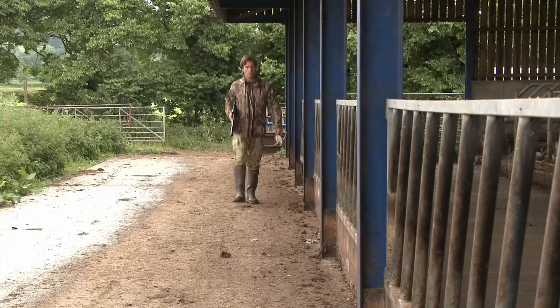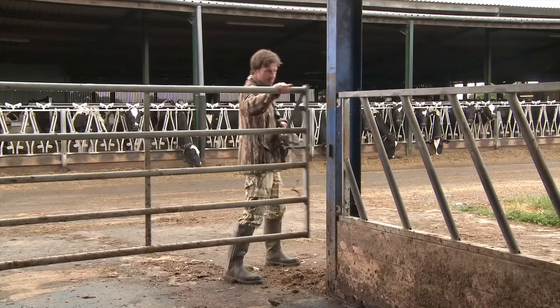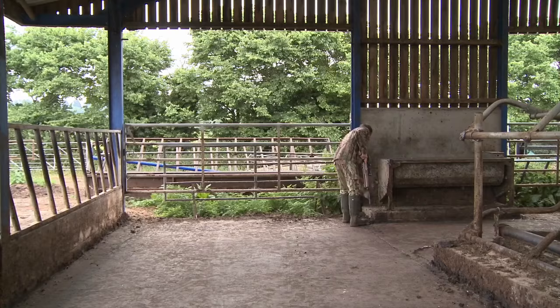We've got a couple of doves in the bag, and it looks like there could be a good opportunity to add some more. I just need to find a discreet place where I can dig in within range of where I hope any incomers will land, and this empty cattle shed looks like a promising spot. Good hiding places often come ready-made on the farm, and this is one of them. This spot's produced the goods for us a few times.